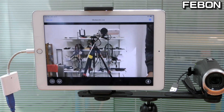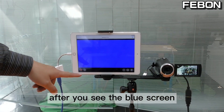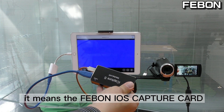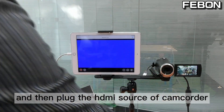Turn on the app Medialink Live or Medialink Switcher. You will see a blue screen. After you see the blue screen, it means the Febom iOS HDMI capture card is working on the iPad successfully.